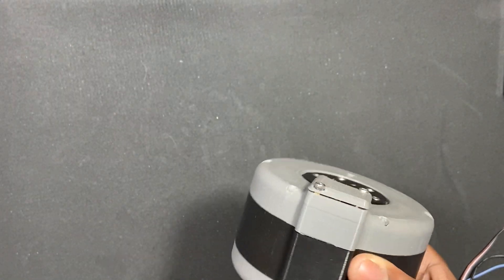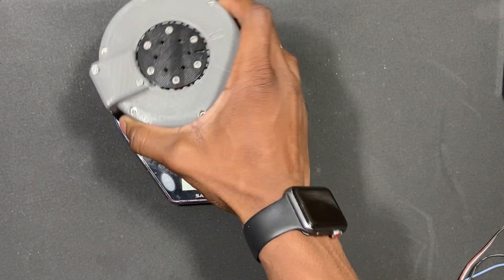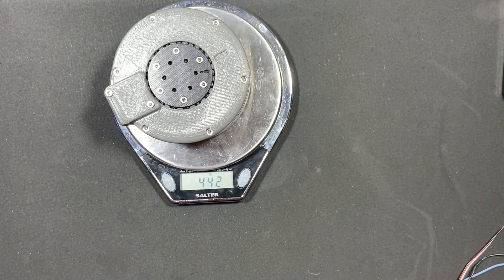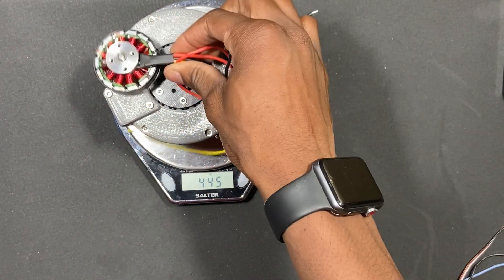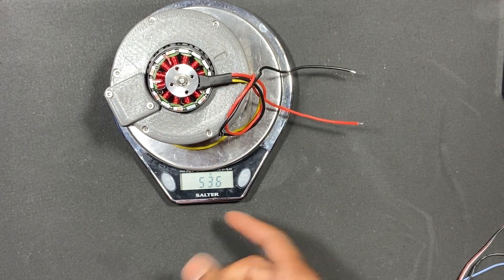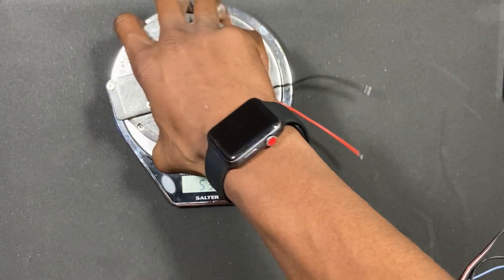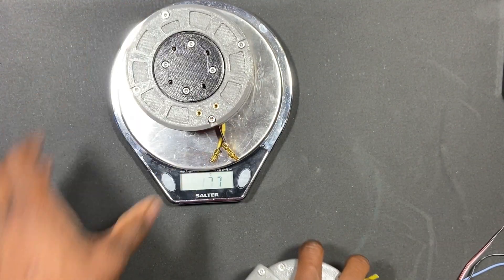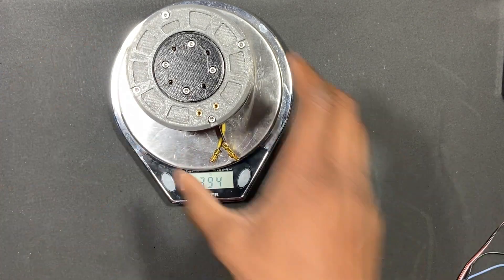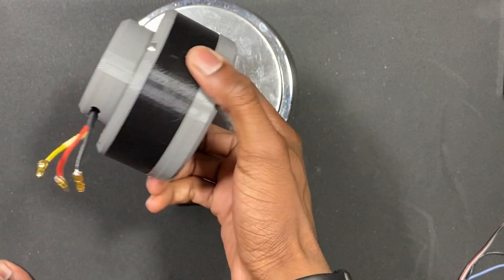Weighing version four, it comes in around 536 grams — it is heavier than version five, which is only about 400 grams. So that's an extra 100-something grams for the exact same amount of torque.